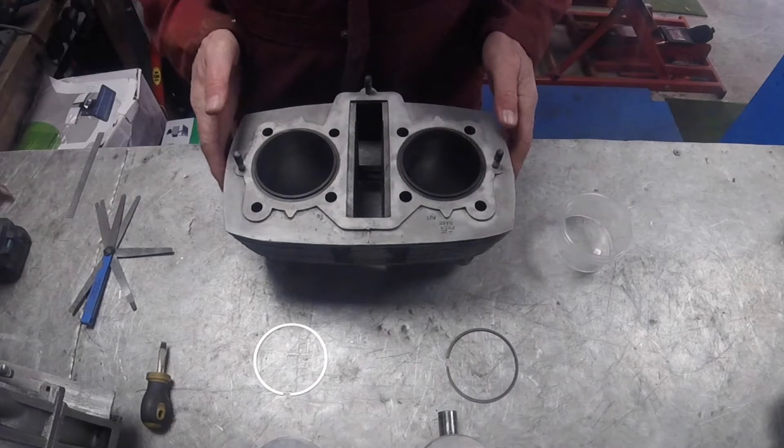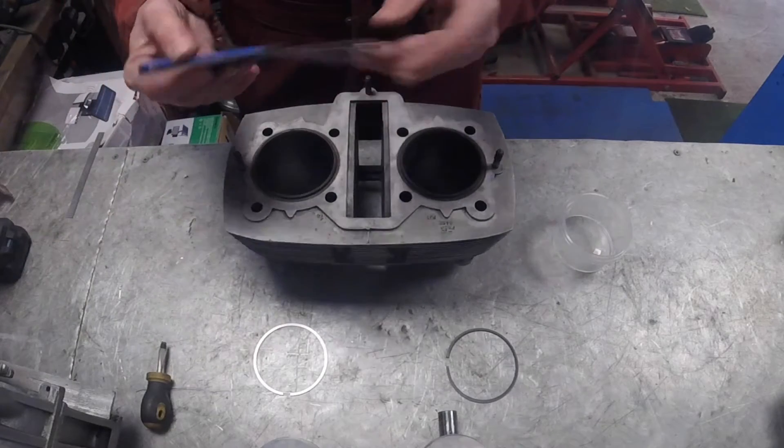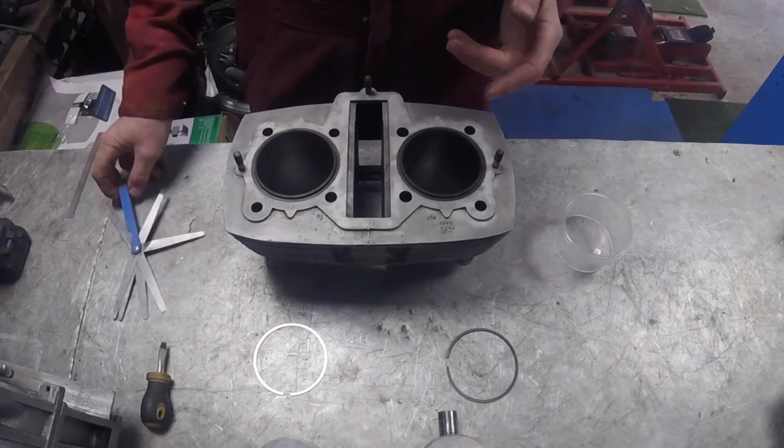As long as you understand the principles of what you're trying to achieve and you've got a decent set of feeler gauges - nice flexible feeler gauges - you can do all the checks that you need.